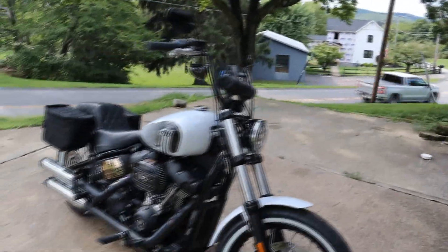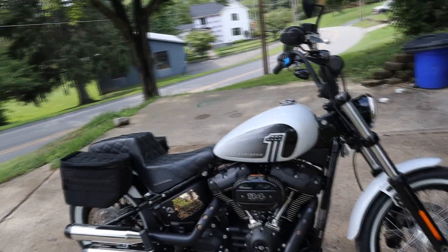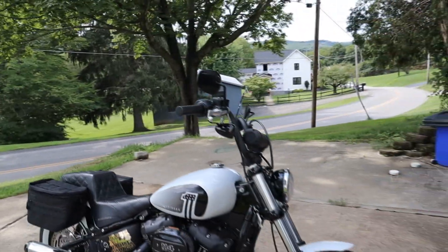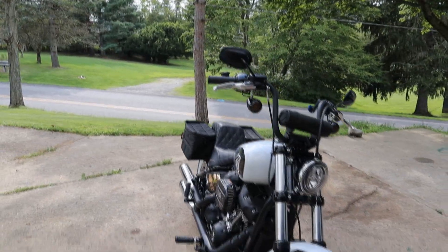We're gonna get it out of the packaging and see what it's about. Hopefully we'll throw them on the Bob. As you can see, we have the Thrashing supply bags on it right now, which I really enjoy. If the new ones don't work on the Bob, I'm probably gonna see about putting them on the Shadow. But we got the Bob looking nice with some white walls — a lot of stuff coming for this thing, so stay tuned.